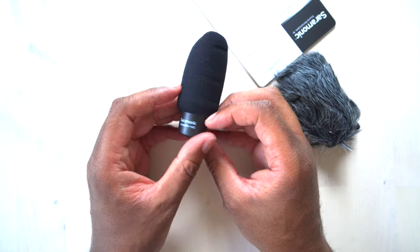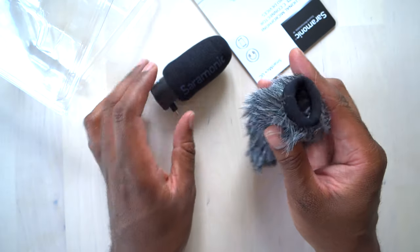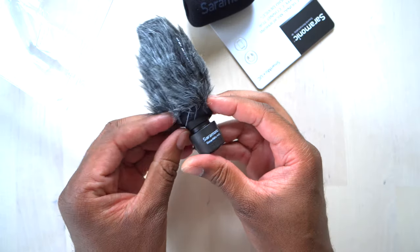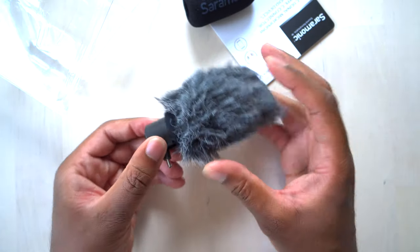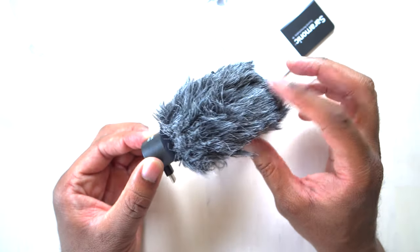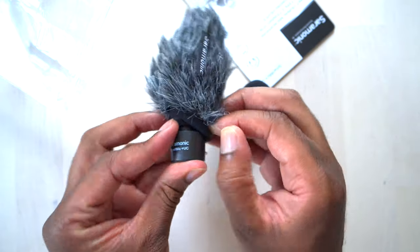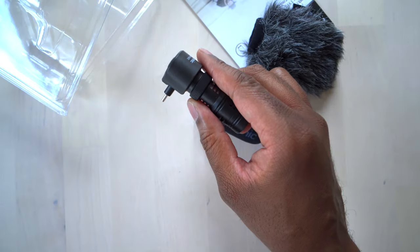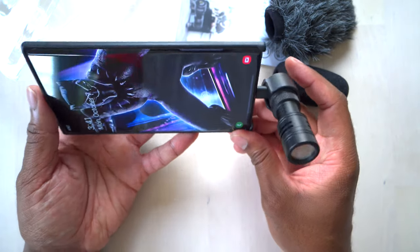We also have a dead cat — or what some people call a dead kitten when they're this small. It goes on to your microphone the same way. You'd want to use a dead cat like this if it's really windy outside to knock down wind noise; it fits right over top of the mic. Some people like to put this over the windshield. This one feels a little loose, so it might be designed to go over the foam windshield. It's very easy to set up — you just plug it in, and boom, it's hooked up.